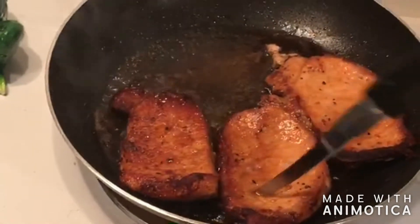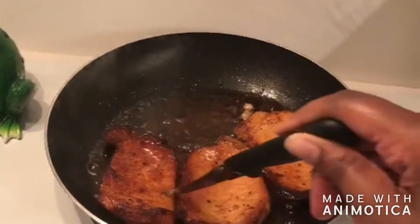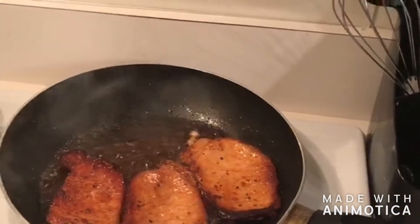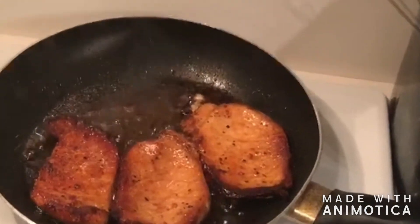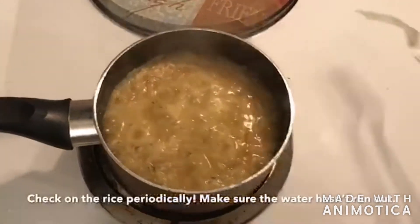I'm just checking for doneness — making sure I don't see any pinkness or red coming out. It's simple, but you've got to use common sense to make sure it's not bleeding. We want to cook food all the way — no pink.